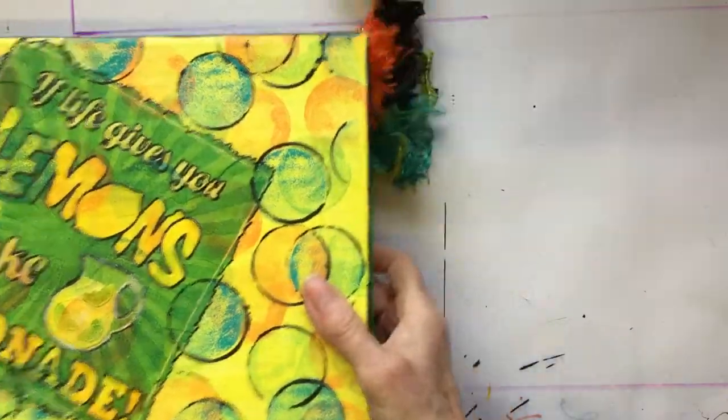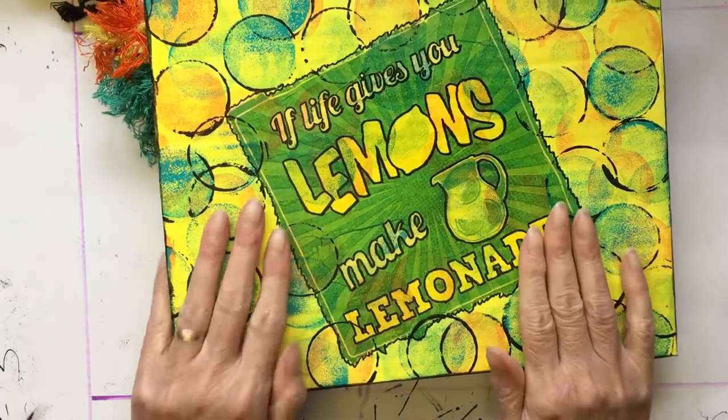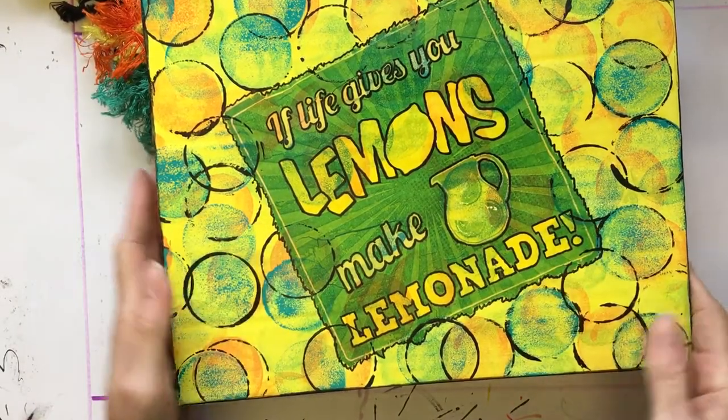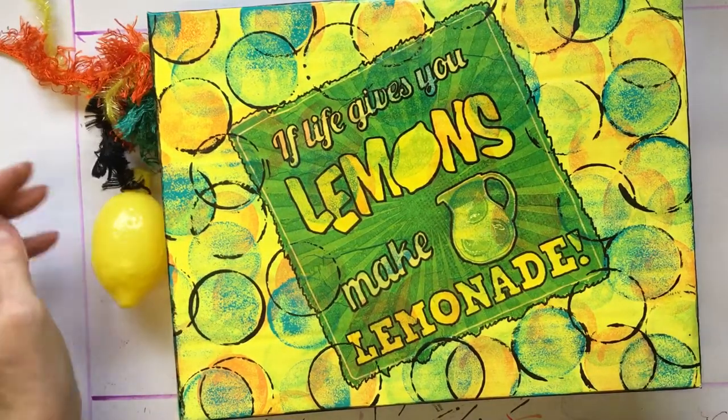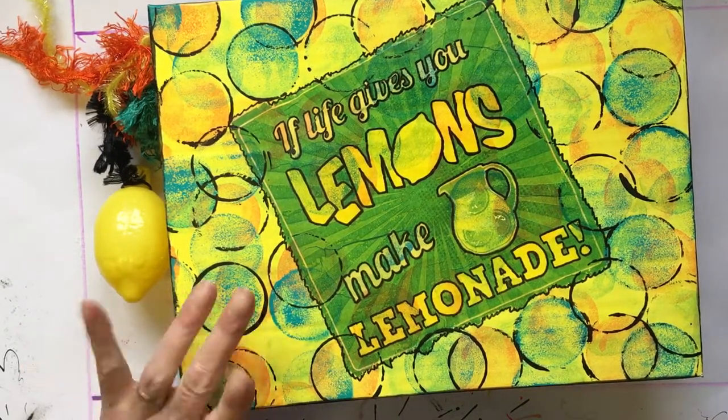So that's my little book of dendritic painted papers. Let's all make lemonade out of the lemons that have been thrown at us. Thanks for watching everyone — take care and I'll speak to you soon. Bye!